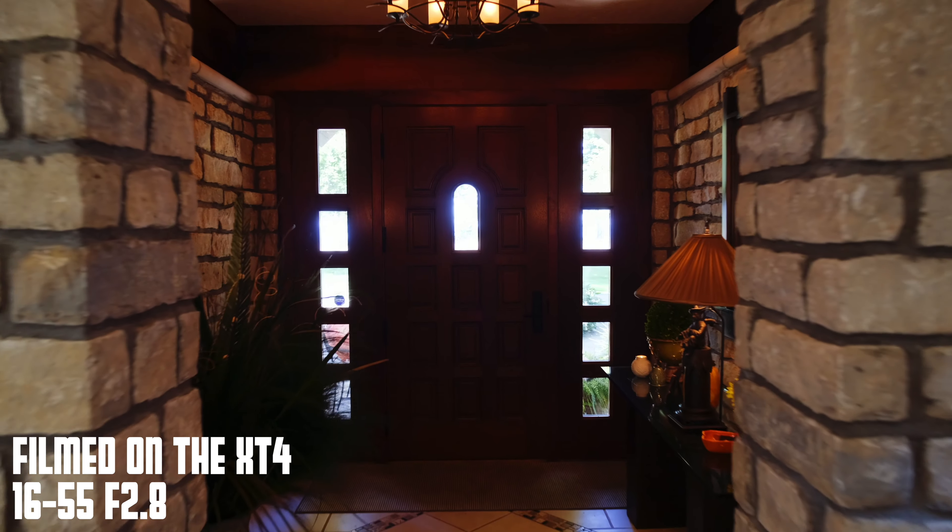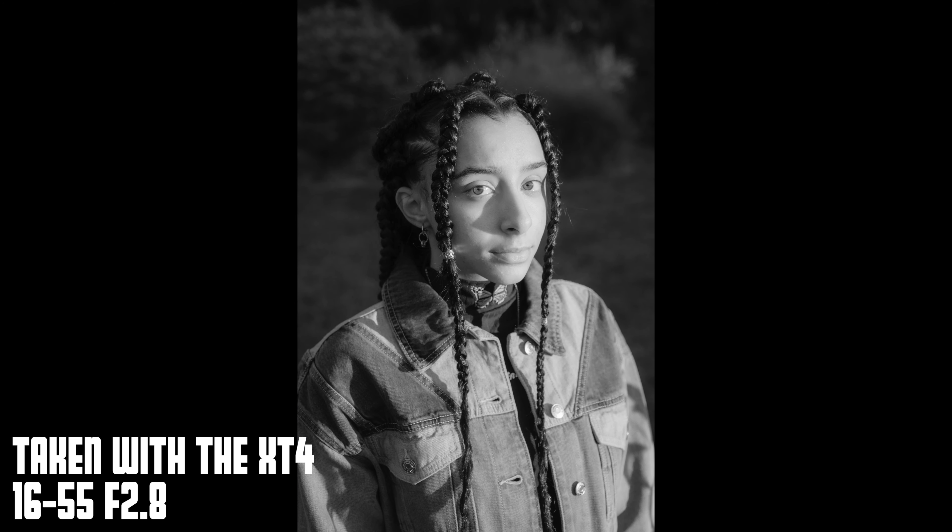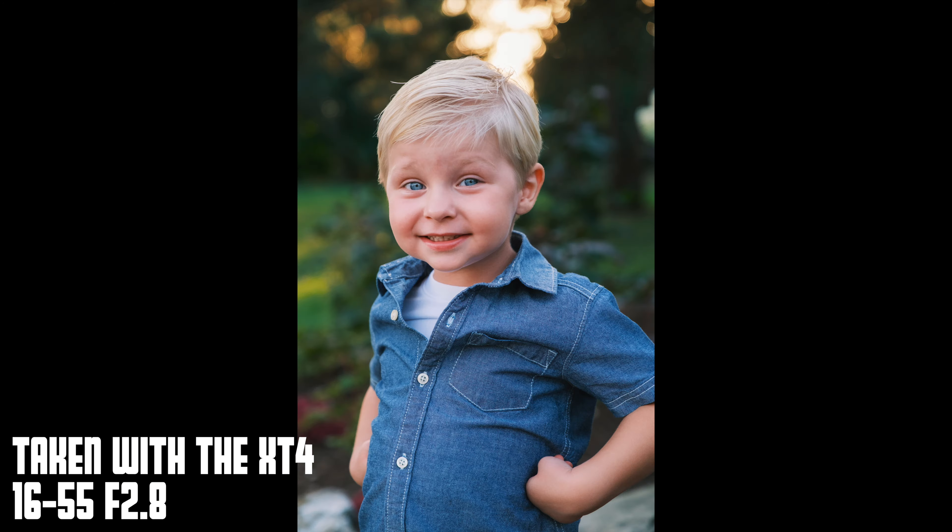The first and main pro is that it is, you guessed it, versatile. You can do everything from real estate at the 16mm end to highly compressed portraits at the 55mm end with this lens. Every focal length in between makes this lens a really solid video and photo hybrid lens.